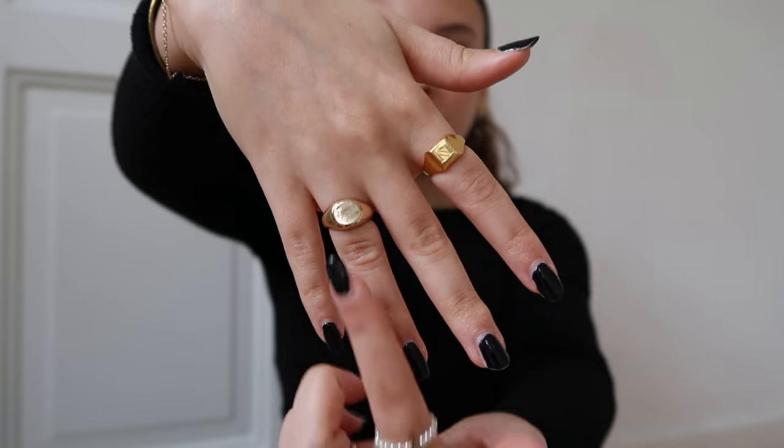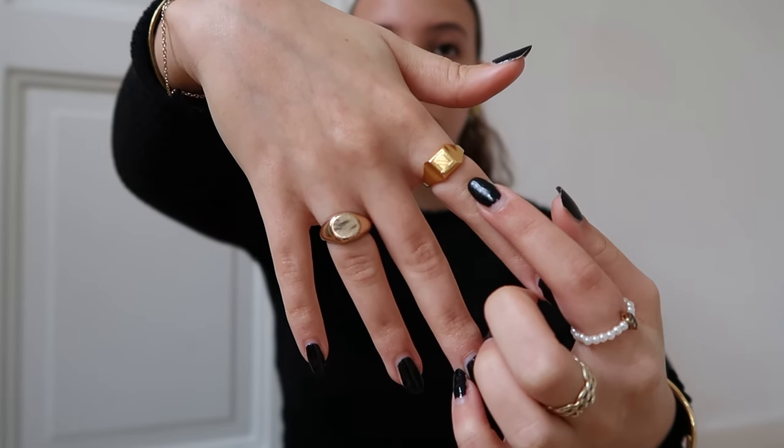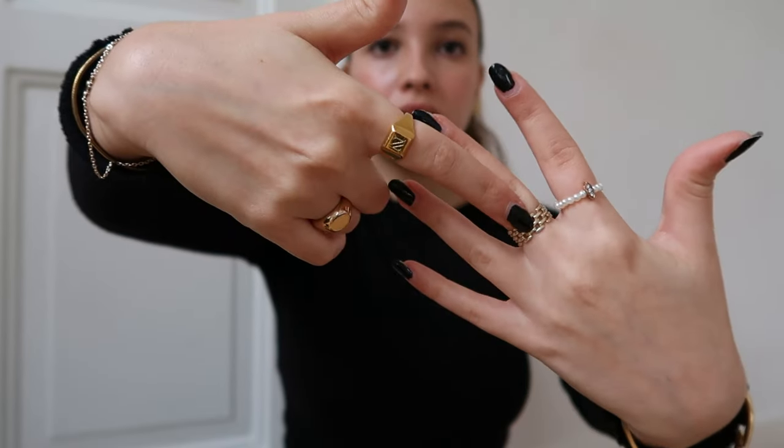For my rings: this one is from Brandy Melville, this one is from Monica Vinader, this one is from Sephira, and this one might be from Shein. That's about the only jewelry I have from Shein because I don't buy from there anymore.